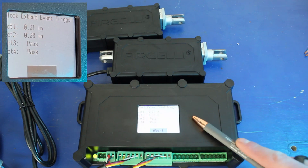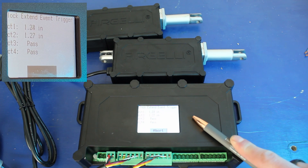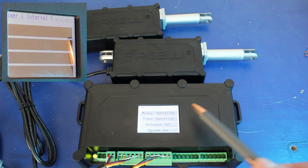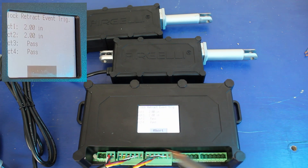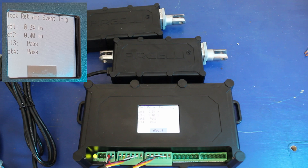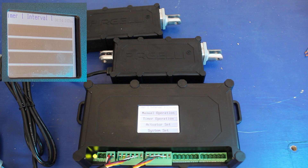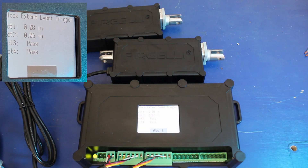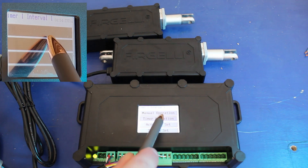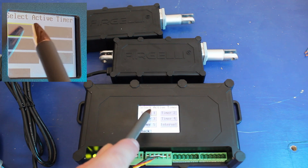This is the interval timer triggering the actuators to move. Every 5 seconds they're going to extend and retract. As you can see during motion, the actuators stay very well synchronized and hit the end of stroke at the exact same time. The box also tracks the actuator position and gives that readout on screen, displaying where the actuators are in stroke when no other functions are being used.